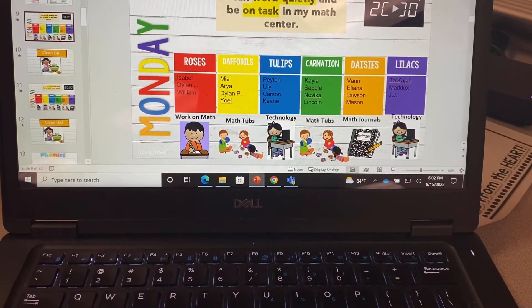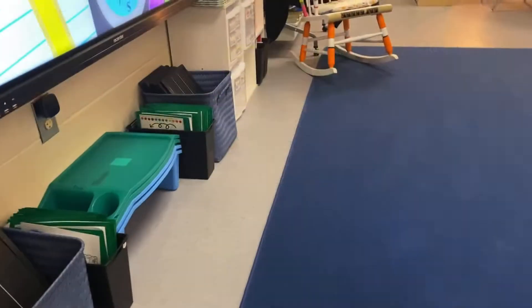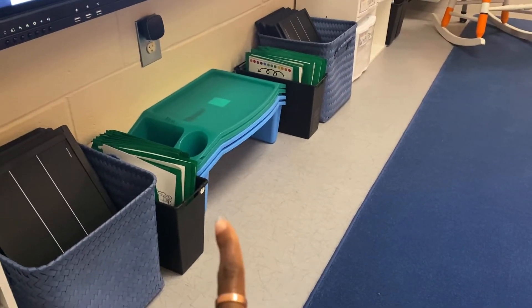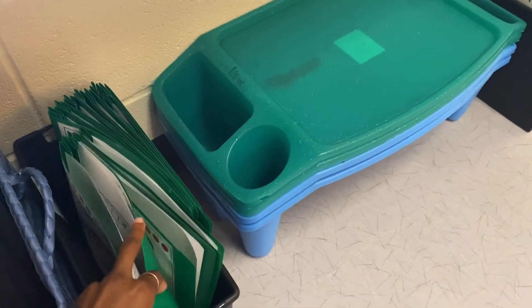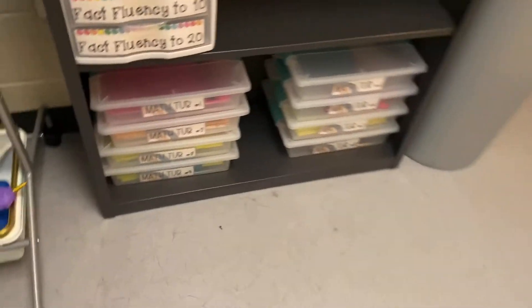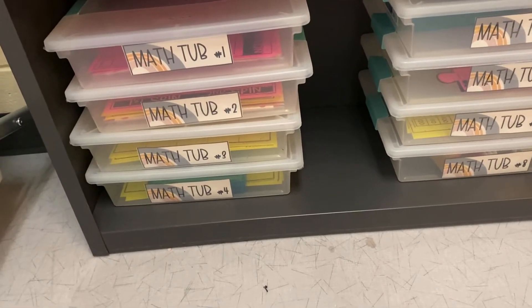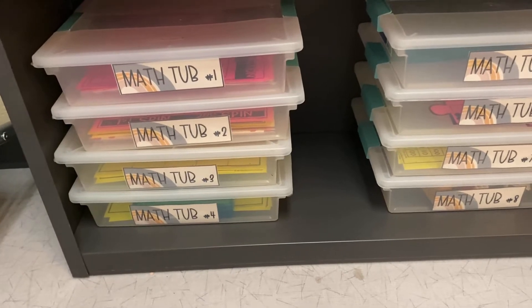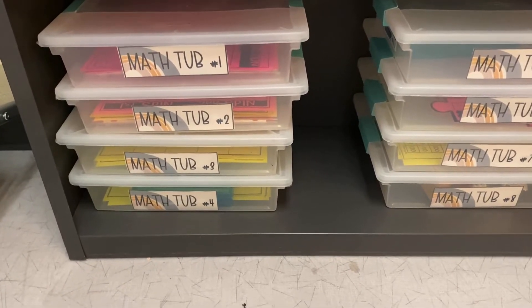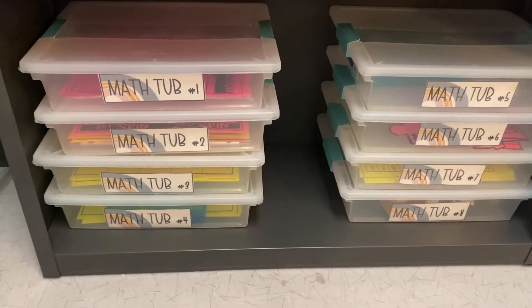I'm going to show you where Work on Math, math tubs, and math journals are and the routines we practiced today. When they do Work on Math, they come and get their math folder, which is right here because we start with math in the morning, and they do the independent practice side. We learned today that when they do math tubs and choose a tub, only two people can do a tub. So if I choose math tub one, my friend and I can do it, but a third friend would have to go get math tub two. They come, get a tub, and take it to a spot in the room to work in a whisper voice.